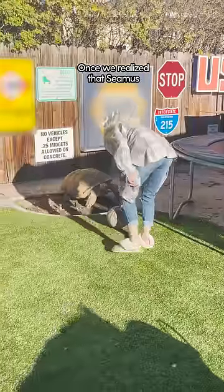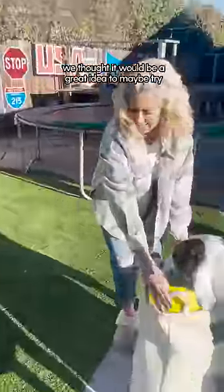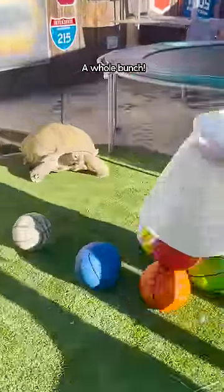Once we realized that Seamus was so attached to the basketball, we thought it would be a great idea to maybe try giving him a bunch of basketballs. Look, Seamus — a whole bunch.